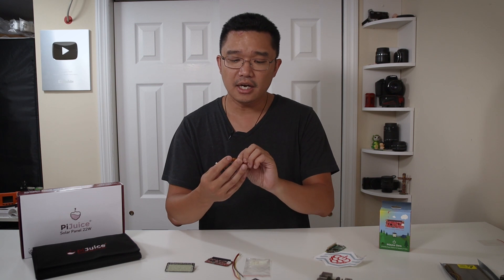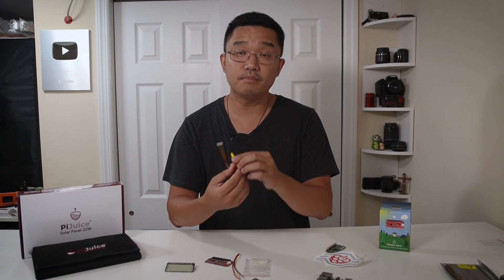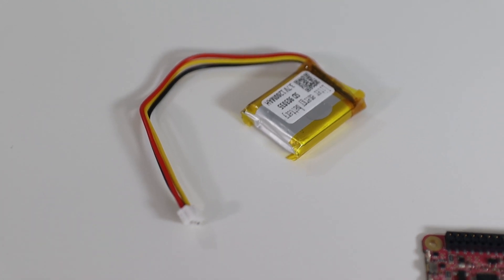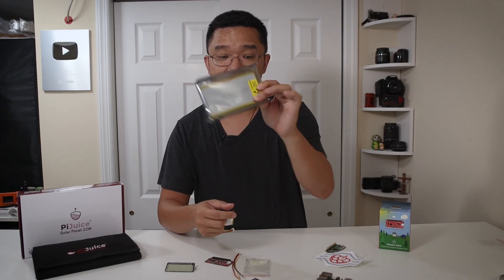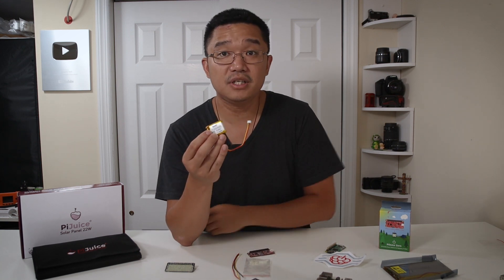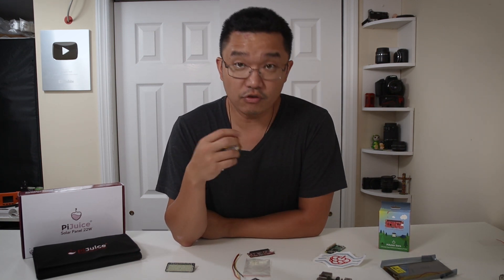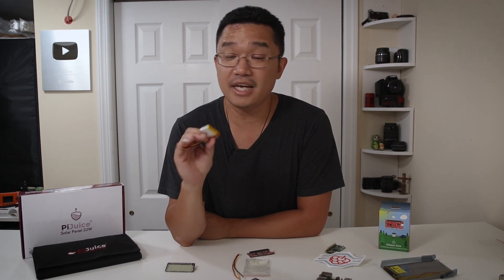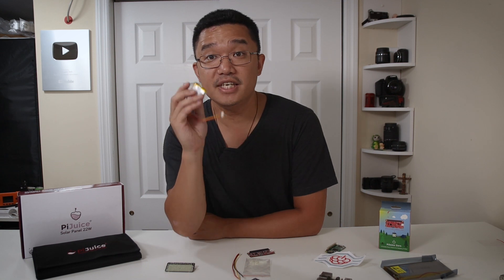As far as batteries go, they send multiple sizes. The one I got is a 1200 milliamp-hour battery, and they go all the way up to 12,000 milliamp-hours — look how big that one is. The 1200mAh battery is more than enough to run a project for about six to seven hours. If that's still not enough power, you can also combine this with their Pi Juice solar cell.